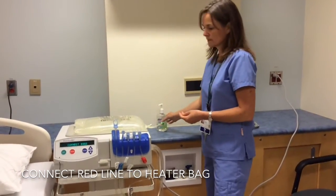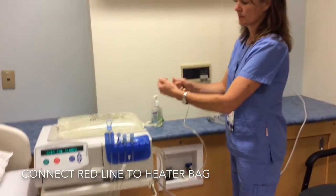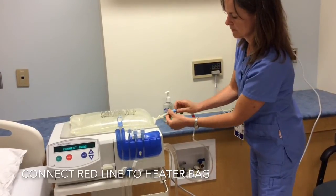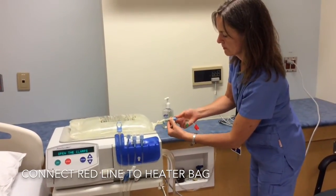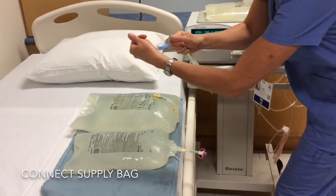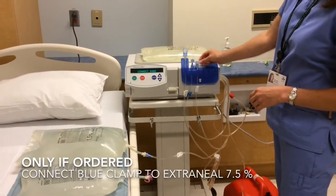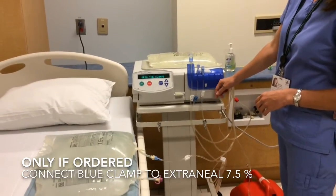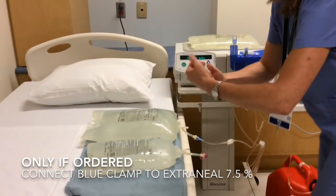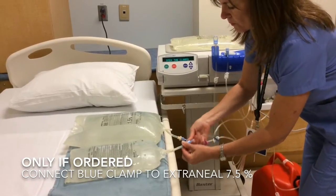After using Purell, hold the red line, pull the tab with your pinky. Hold the bag, pull the tab, and connect the two ends together — twist and turn. Now connect the supply bag to the first white line. The second white clamp is only used if the program is big enough and it's required; in this case, it's not. We're going to use the blue clamp as we're setting up an extraneal, so connect the bag. Make sure not to contaminate any of the ends. If anything touches the ends, throw everything out and start again.